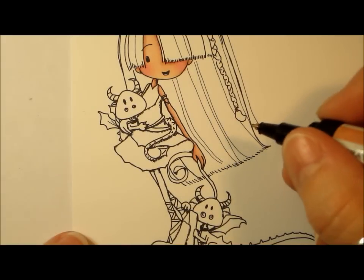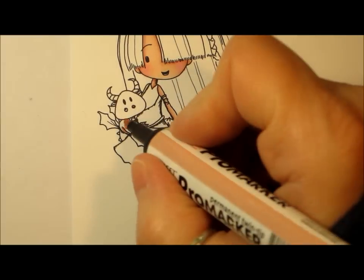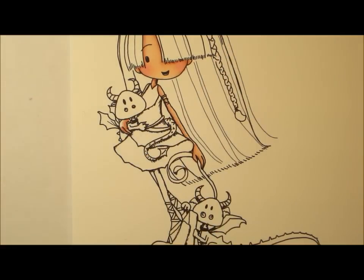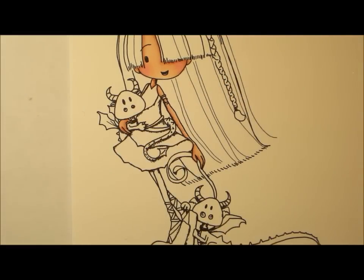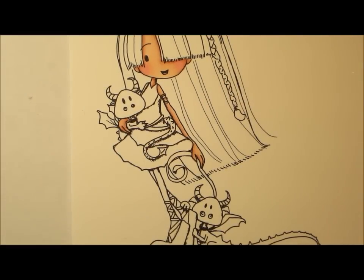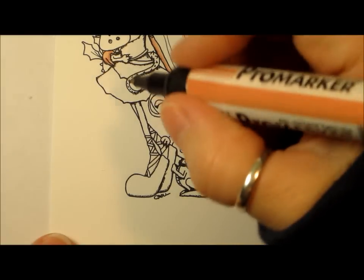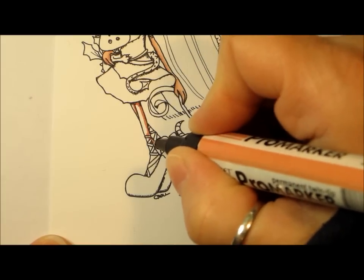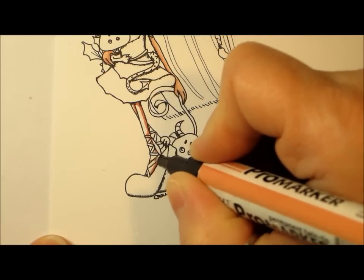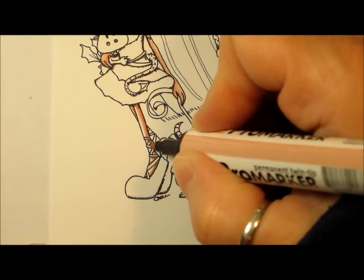She's got a hand wrapped around this cute, adorable dragon. I'm really trying to think here what color I want to do those dragons and her little outfit. At first I thought I was going to do a red outfit, but I just don't want the dress to outshine the dragons because I think they're just so, so cute. I'll do her hair first and we'll see what strikes my fancy.